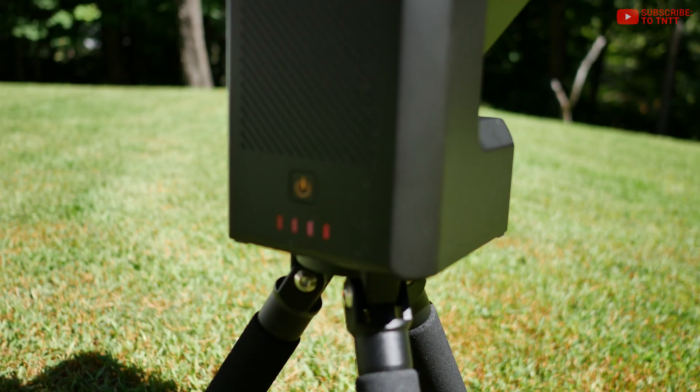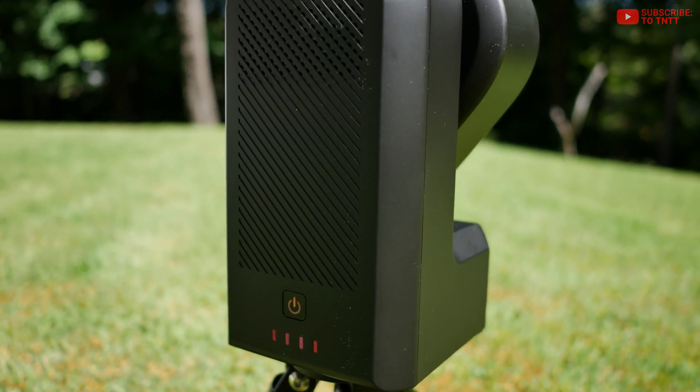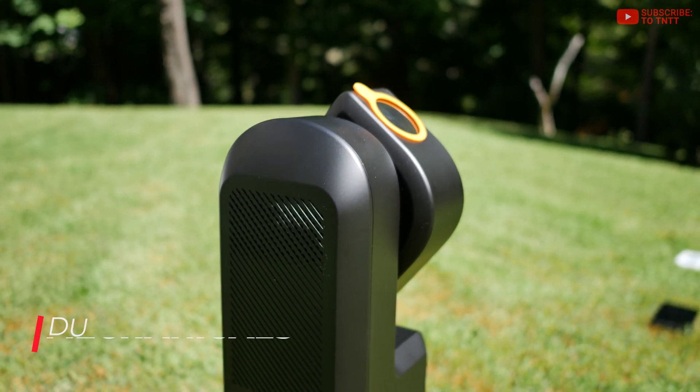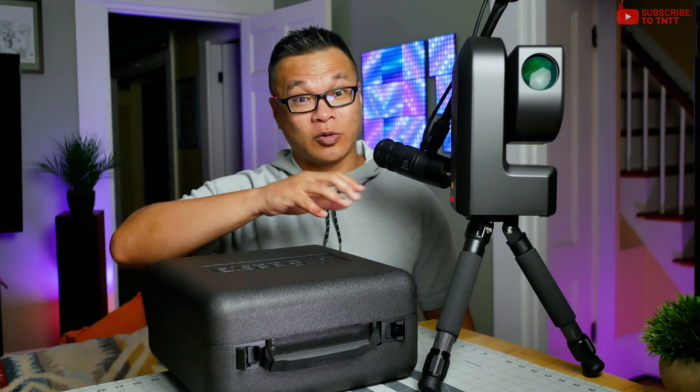Besides the camera sensor, another thing to consider is that in order to meet the $500 price point, the Seastar uses a lot of plastics — especially in the gear drives. Longevity of those parts needs to be accounted for, especially if you end up putting a lot of miles on your telescope. Granted, the Seastar community is super strong right now, and I've seen members already 3D printing parts for the telescope, so it's only a matter of time before a solid gear design becomes available. But until that happens, that's something you should be aware of.